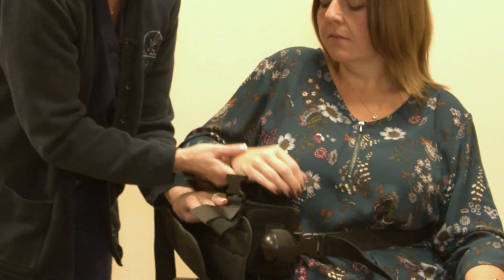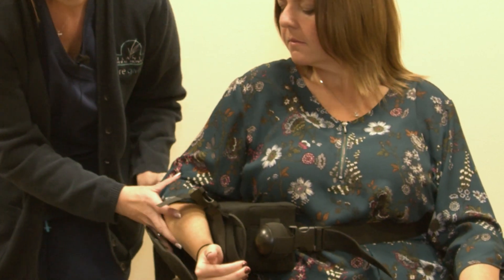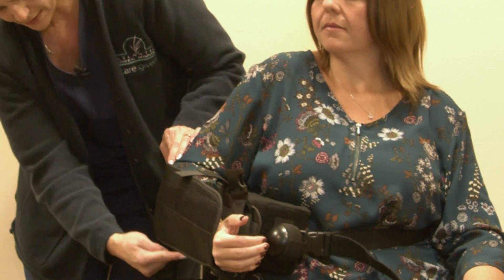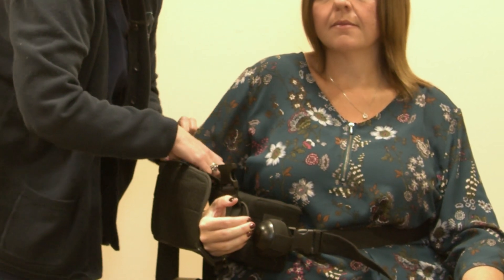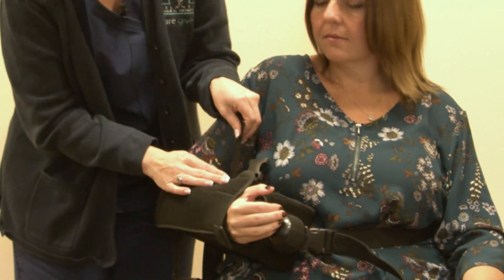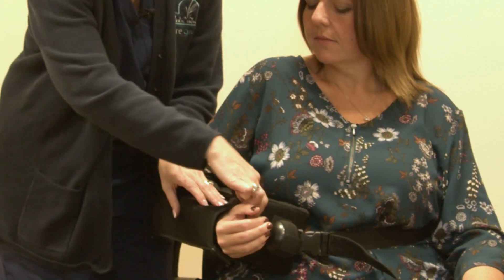And gently place her arm inside, making sure that her elbow slides back to where the seam makes an L-shape. I'm going to attach the short strap so her arm is secure in the sling.